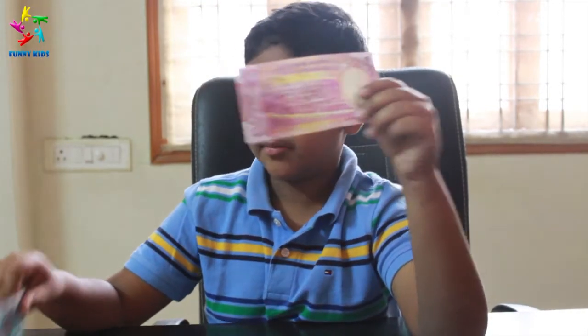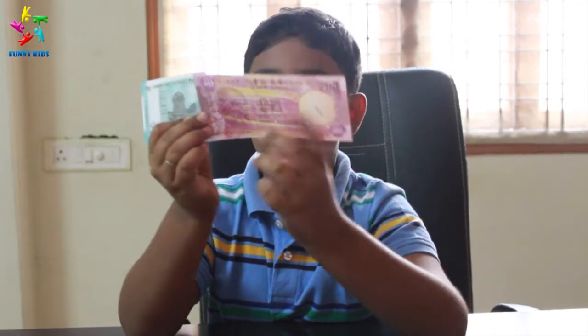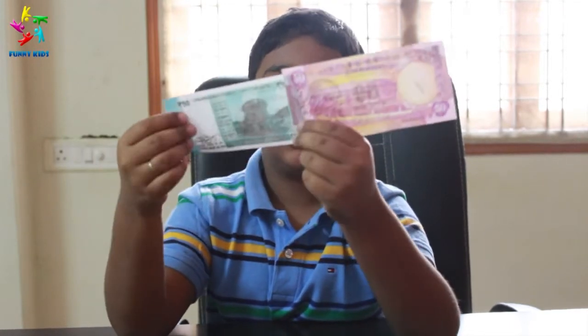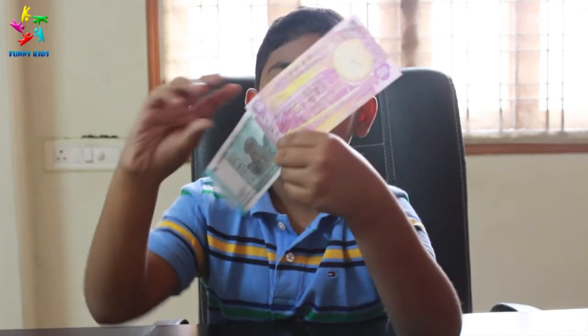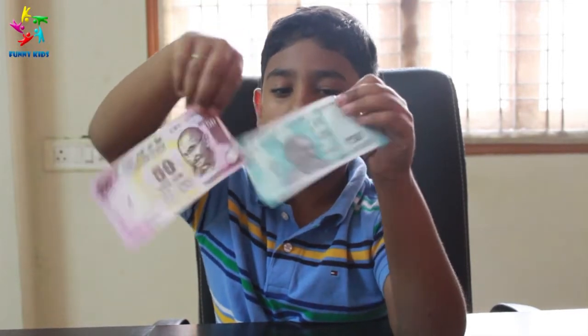Let me compare the new 50 rupee and the old 50 rupee. The new 50 rupee has a temple and the old 50 rupee has parliament. Both of them have Mahatma Gandhi on the front.